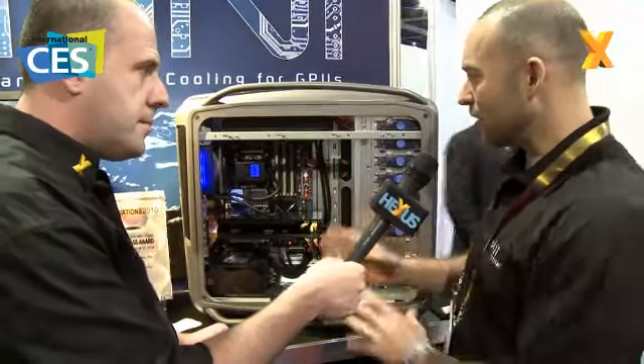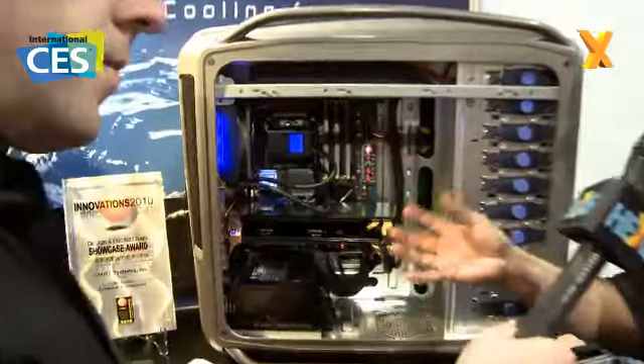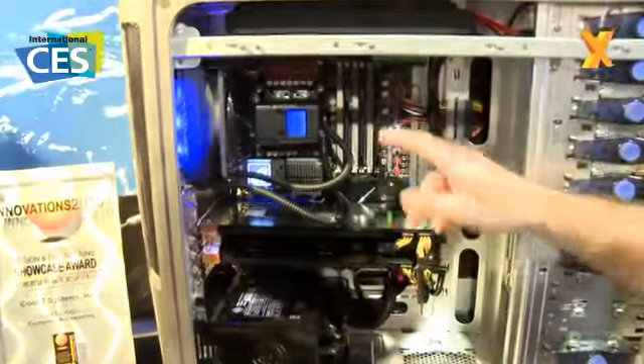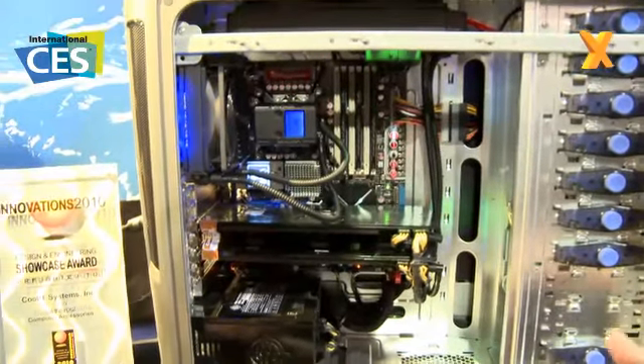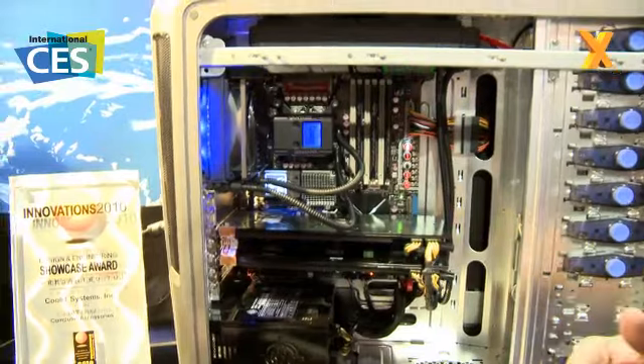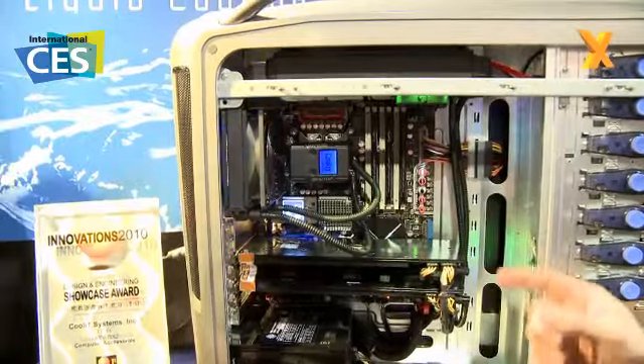We saw with the Eco the new retention mechanism and the liquid loop. The liquid loop is in fact actually identical. But what we've added with the Vantage is the LCD. It's a full graphical LCD. It actually has everything from RGB backlighting so you can change the color on it and do whatever you want.